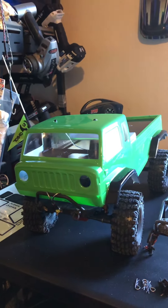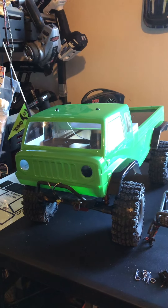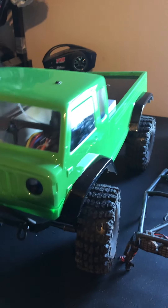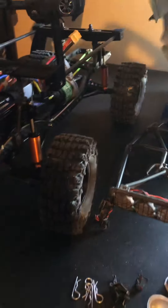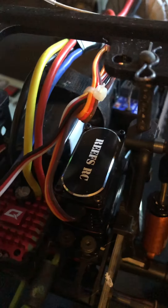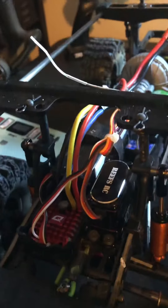I'll give you an update again when I get this beast sorted out a little bit more and figure out what I'm going to do with it. Oh, before I run off — one thing I forgot to mention: this thing is sporting a Reefs RC servo. Yeah, we went big dog on this thing.